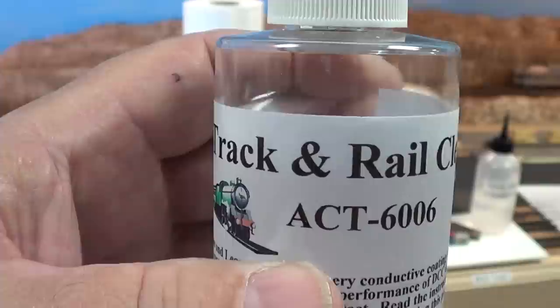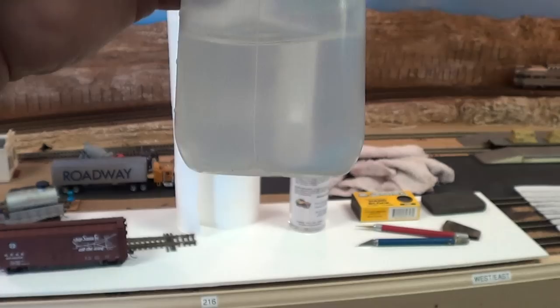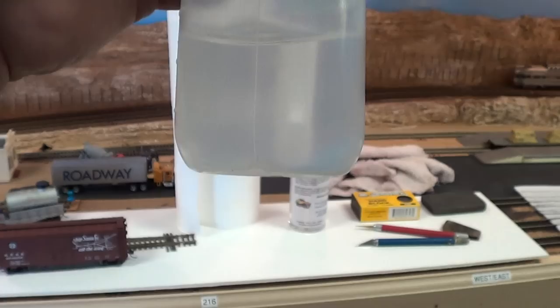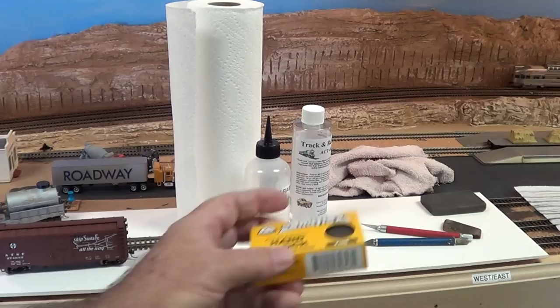I don't use the bottle or the applicator they give you. I went to Sally's Beauty Supply and bought a bottle — yes, the one they use to tint the roots. This is my bottle of track cleaner, with a small tip on it. You'll see me use this later.